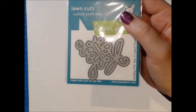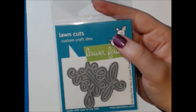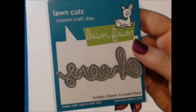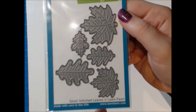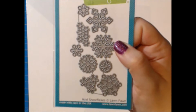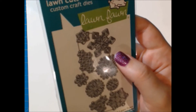We also have some standalone dies. There's one that says 'For You' which will be awesome to use on tags for Christmas presents. There's also one that says 'Cheers.' We have the Small Stitched Leaves — they had a similar larger set but these are the small version. And we have the Small Snowflakes die set as well. I think that's it for the standalone dies we got this time.